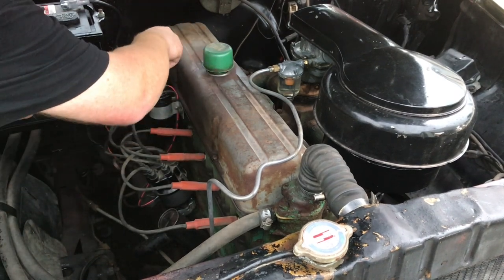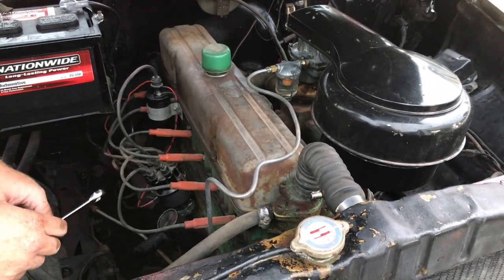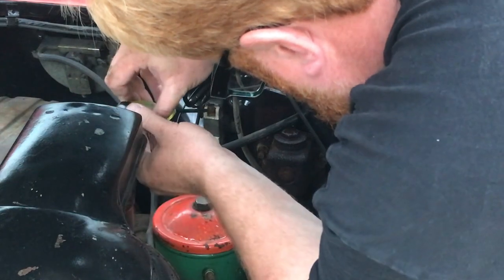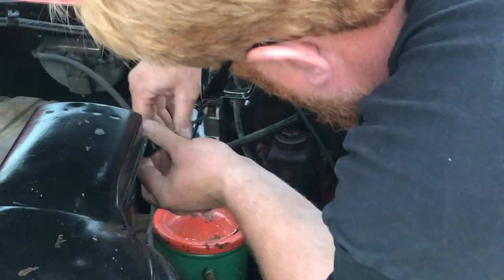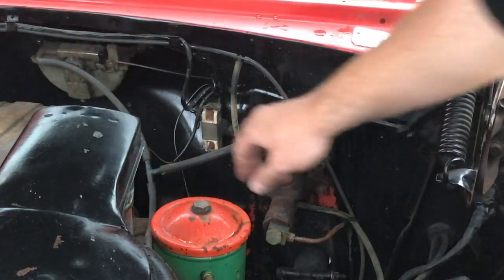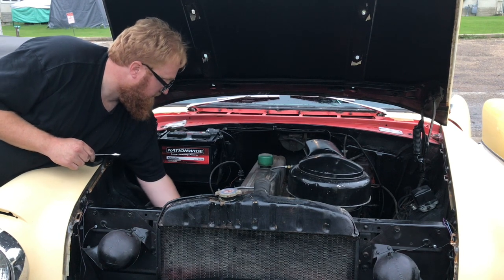Put the coil wire back on. One last thing we need to do is bypass that ballast resistor. Here's the ignition ballast resistor — I'm going to undo one side, then the other side, and slip this wiring. I'll fix up the wiring later; it still gives the original look, but I'll tie these together. Now we can test it.